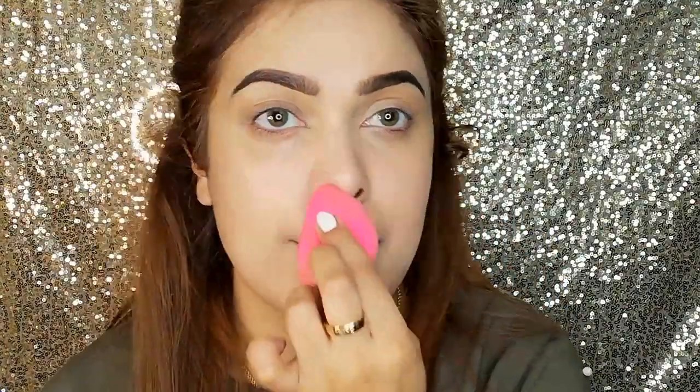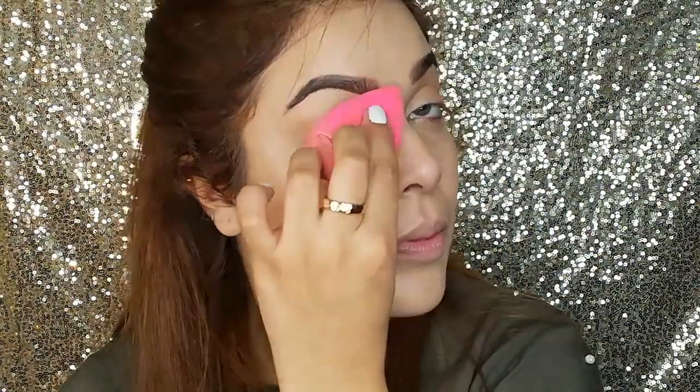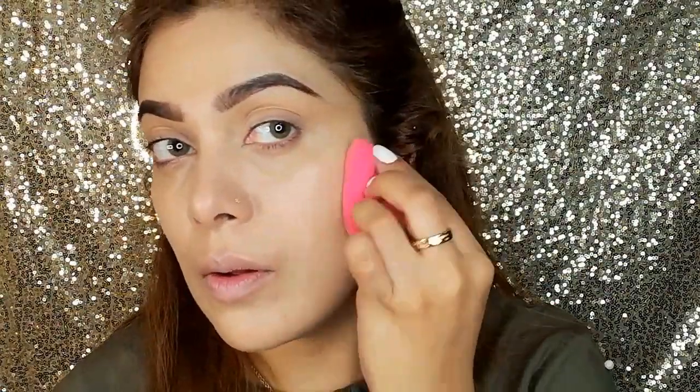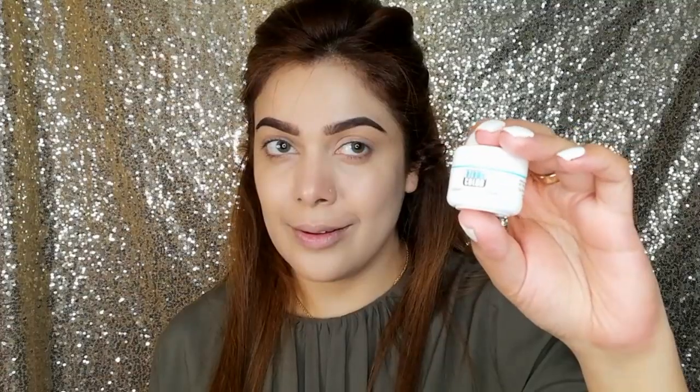I am showing you how good my foundation is. Just make sure your skin is very moisturized — if your skin is dry, then you can set your foundation properly.